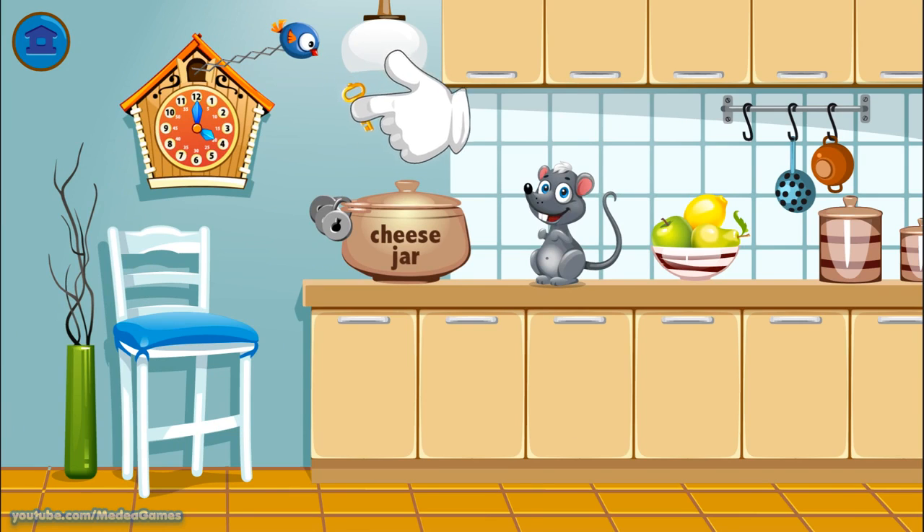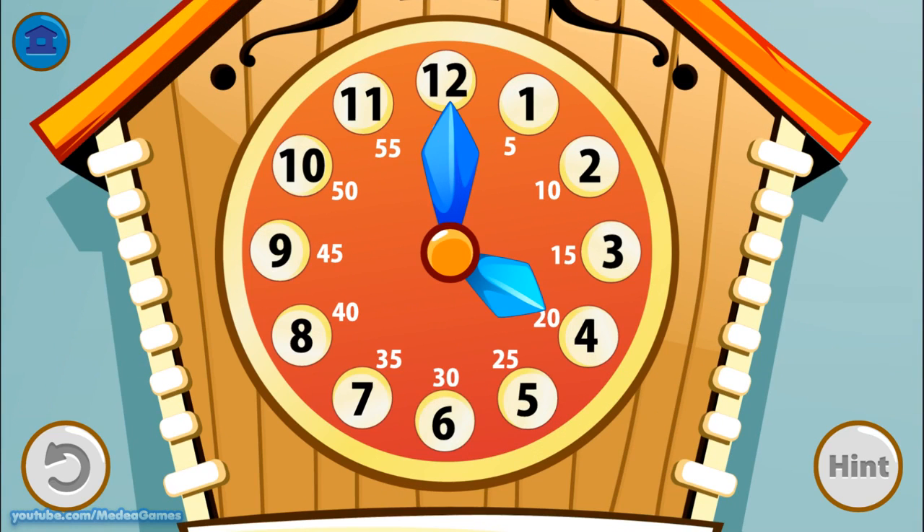Take the key and unlock the jar. There are only two locks left to open. It is 1 o'clock. Can you turn the arrows to 3 o'clock? It is 10 o'clock.